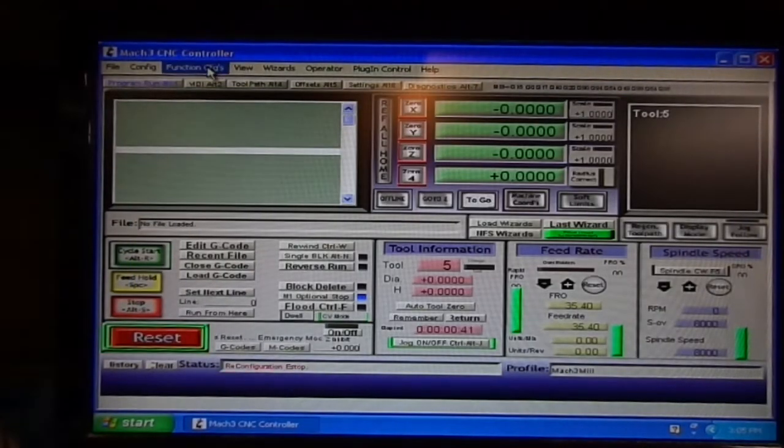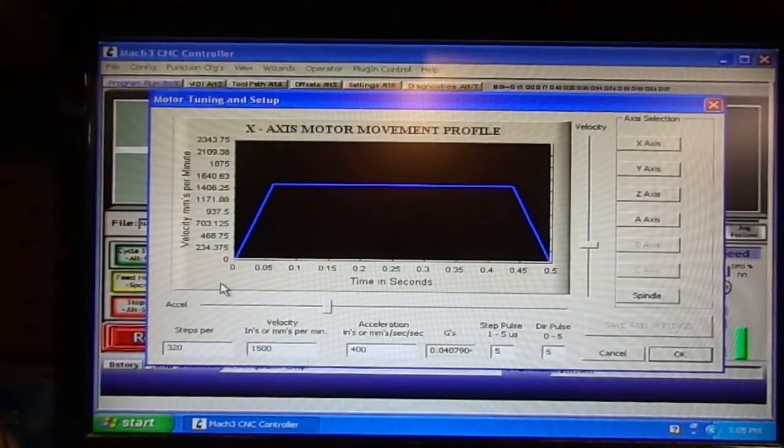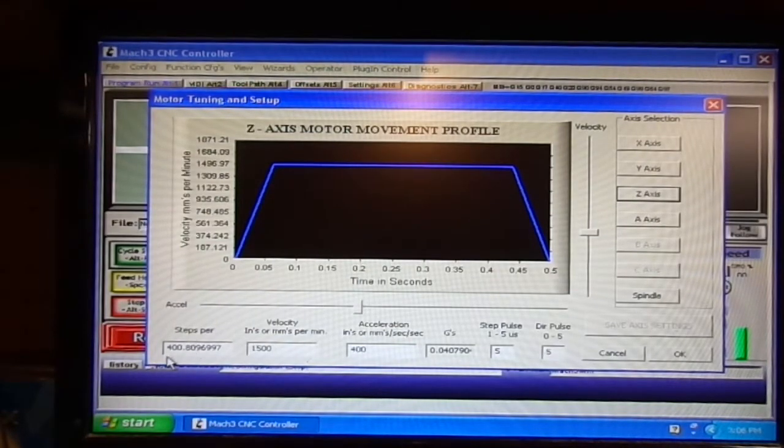Now let's go to Motor Tuning. On our X, we have 320 steps, velocity 1500, acceleration 400, step pulse 5, direction pulse 5. Y is the same: 320, 1500, 400, 5, and 5. Z steps are 400.809, velocity 1500, acceleration 400, step pulse 5, direction pulse 5.